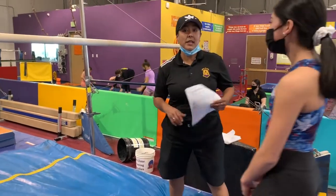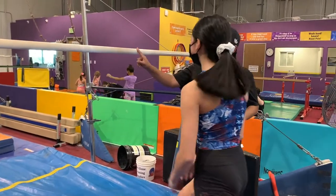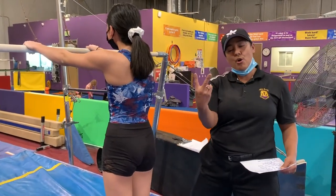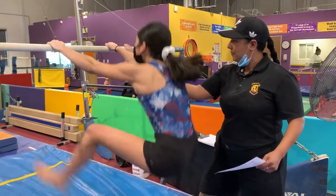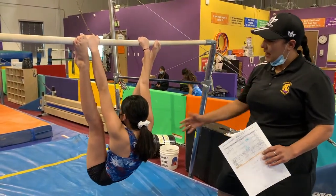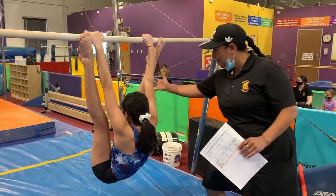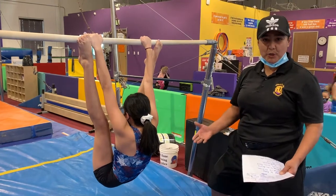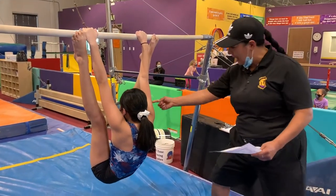This is JoLynn, who's going to help us today. The first thing we do is the position — we're trying to hold a straddle. Head is in, legs are straight. We're just holding it, just getting acquainted with the position.